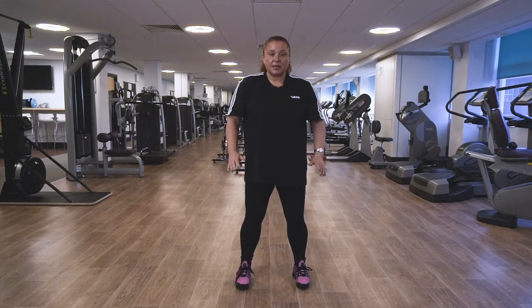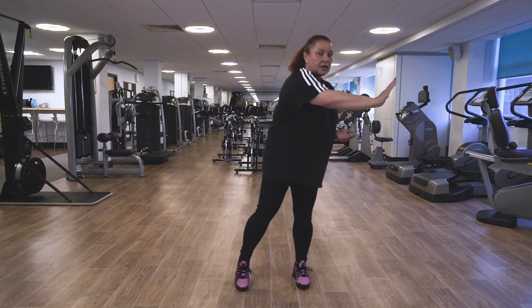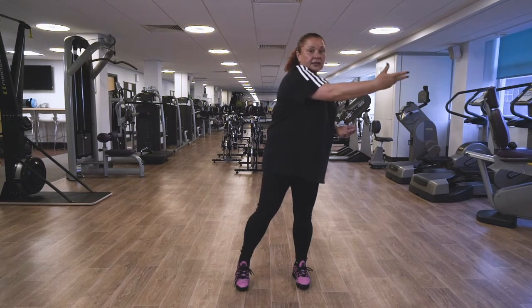So you've returned back to centre, elbows into the waist. We're just gonna reach the arm across the chest — slowly lift, turn the hand, and slowly bring it back towards the waist.